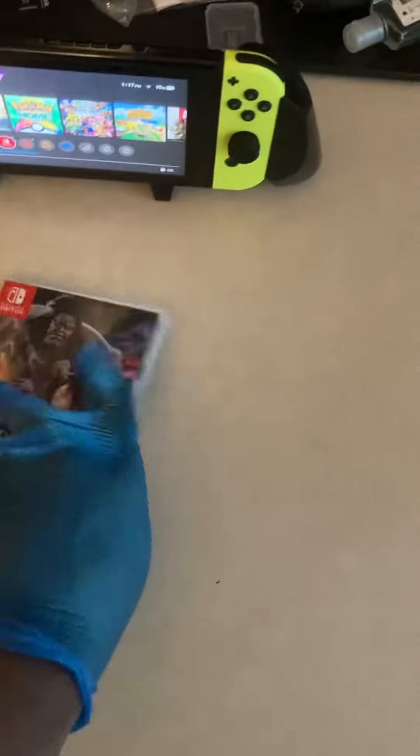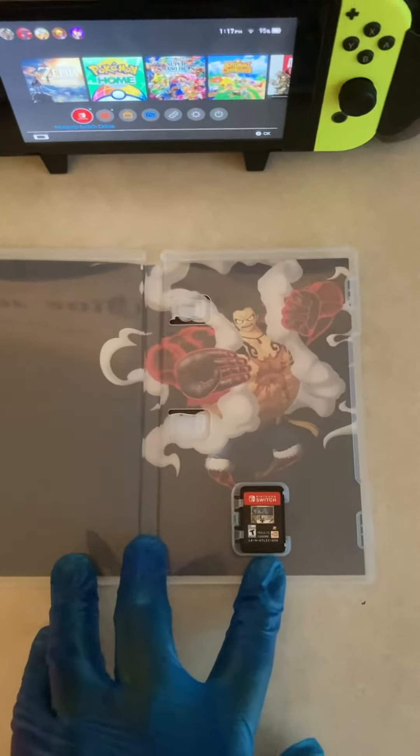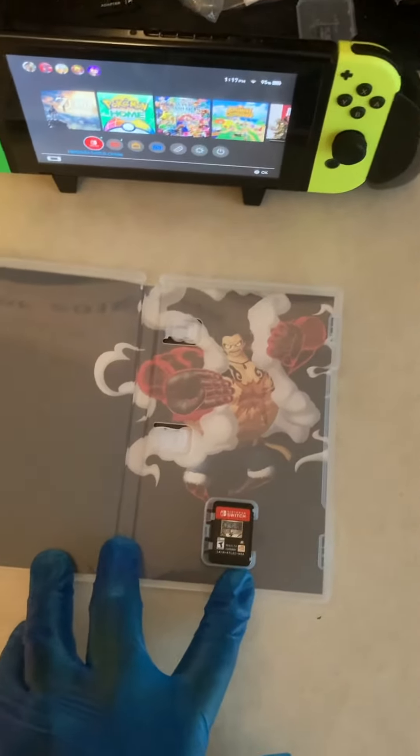Rated T for Teen, Nintendo Switch Online membership info. As you open it up, here's a nice clear background image of the cover art — Luffy in Gear 4th — on the spine and interior. And here's the cartridge.